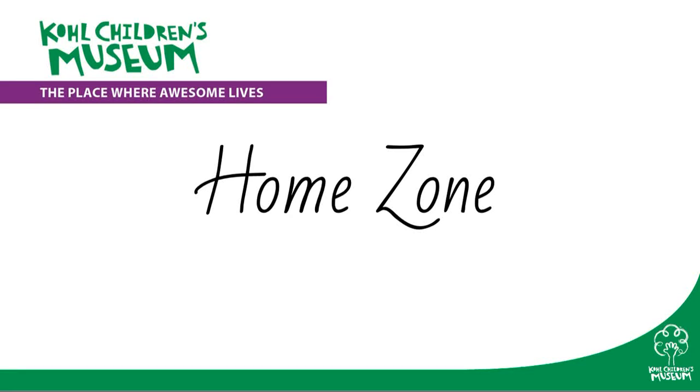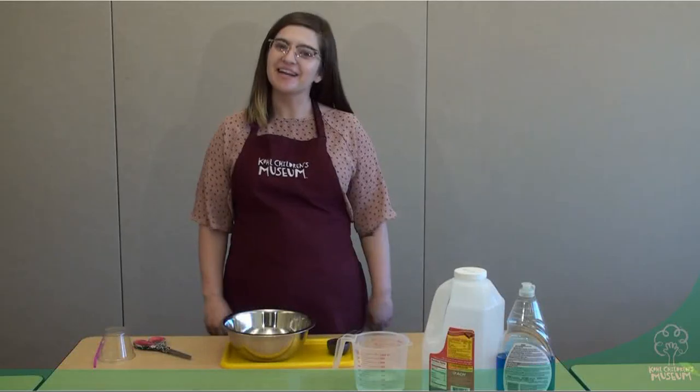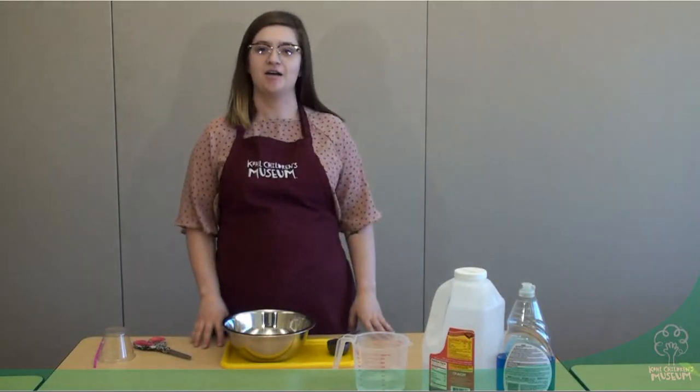Cochulins Museum presents HomeZone, learning experiences you can do at home. Hi, my name is Emma. Today we're going to be exploring bubbles using some different household materials.